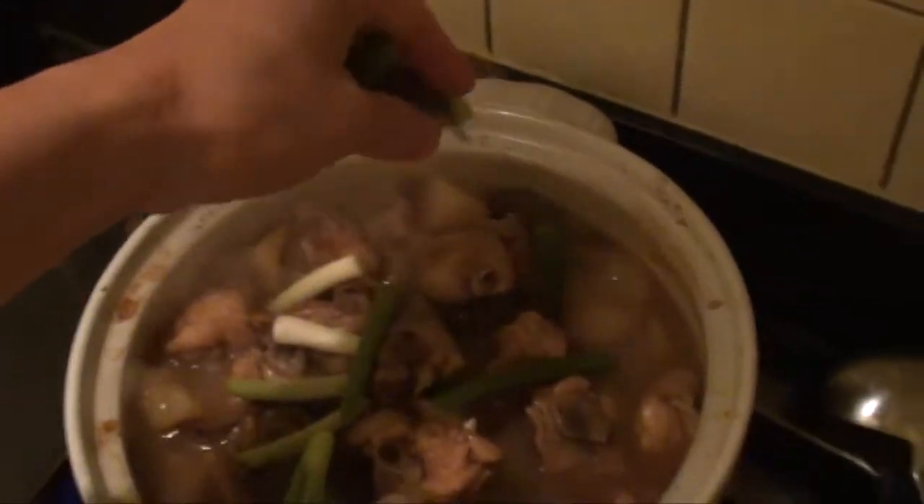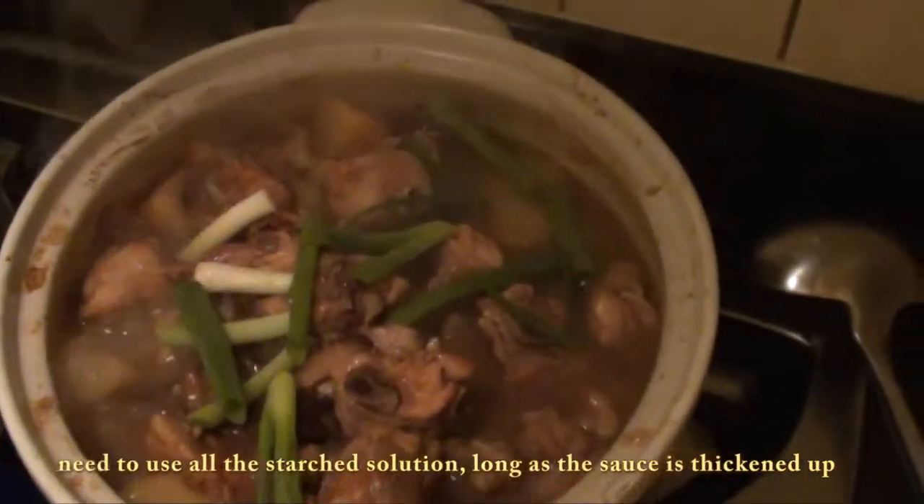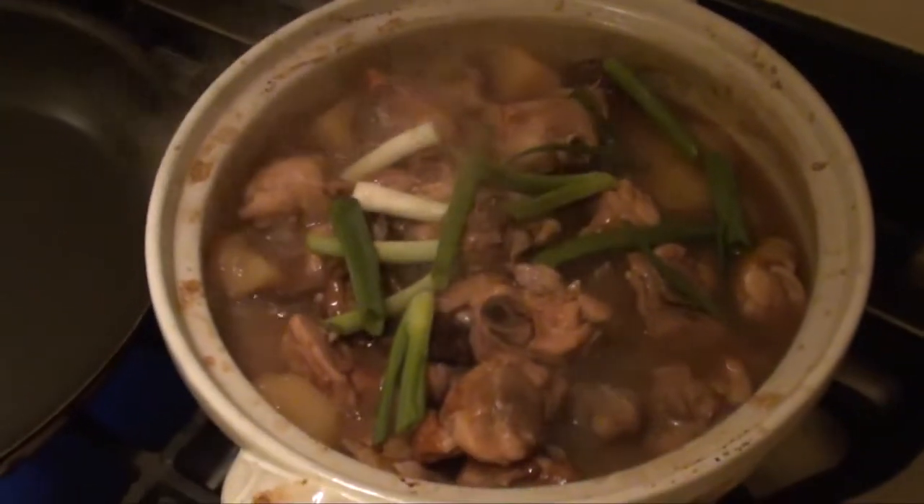Sprinkle the green onion on top of the pot. Bring it to a boil again, and then the whole process is finished. Thank you.